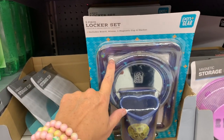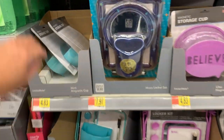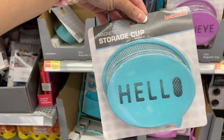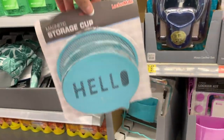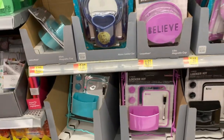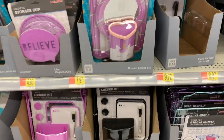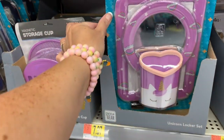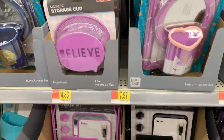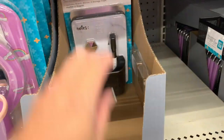You get a dry erase board, a mirror, a magnetic cup, and a marker. And then we have this cute one here — I like this a lot. It's $4.83, it's a little magnetic cup. They also have this one that says Believe. And look how cute this is — a four-piece locker set with unicorns and rainbows. You get the same items; it's also a four-piece set.